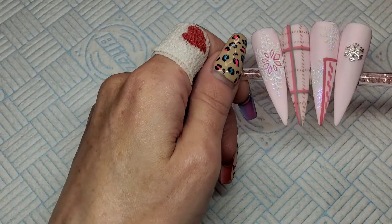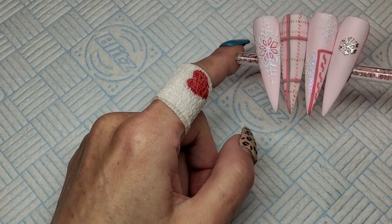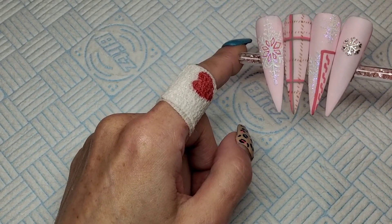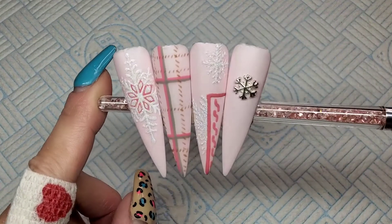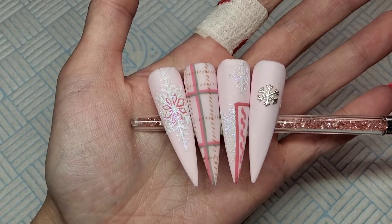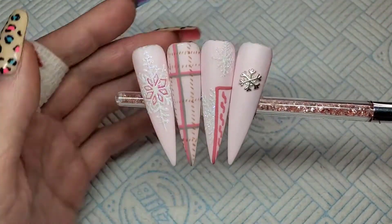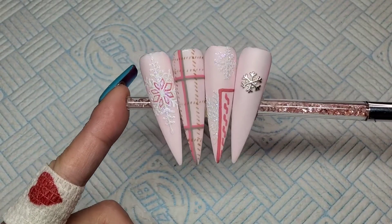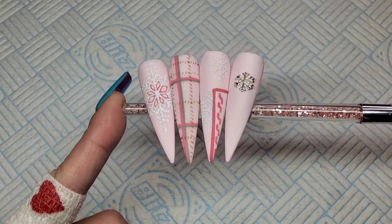I absolutely love these — I'm so glad I decided to put the glitter on as well. I think that just finishes them off beautifully. I wish I did them on my own nails. Anyway, that is it for today. Please remember to give the video a thumbs up, subscribe to my channel if you're not already, and hit your notification bell so you don't miss any of my videos. Hopefully I'll see you all back in my next one. Take care, bye.